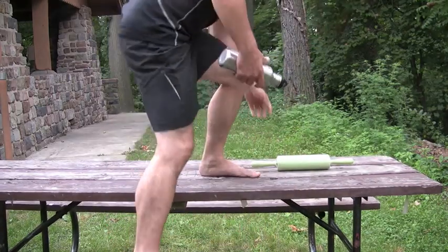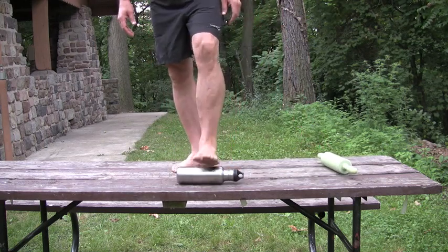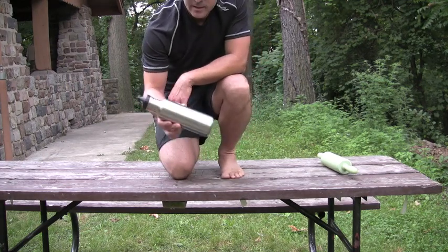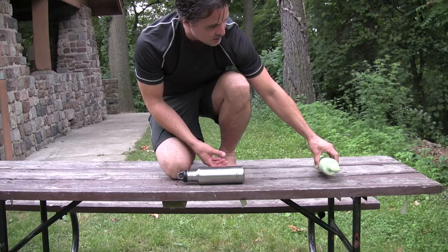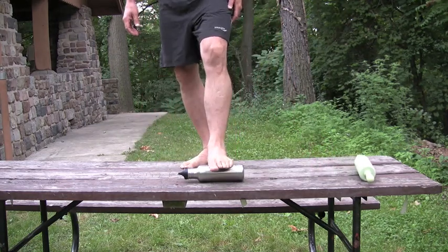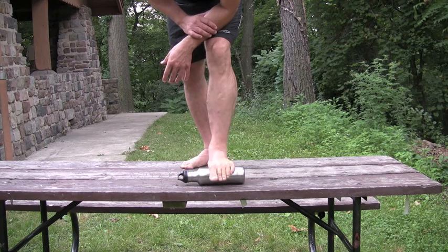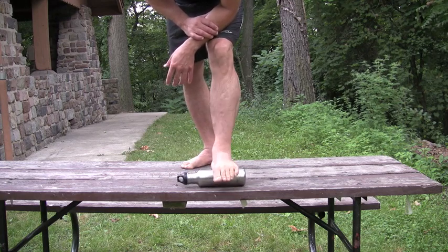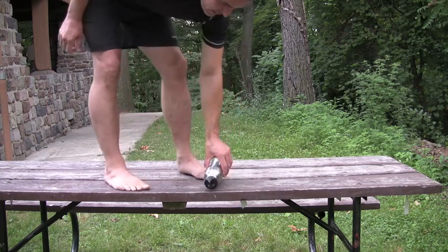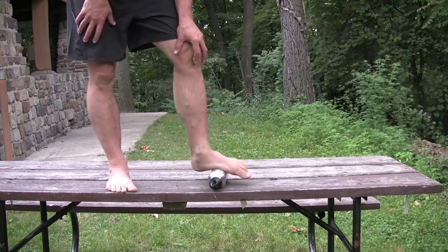I'm going to show you how to treat all four of those muscle groups in a way that is pretty safe, effective, and quick. We'll start with the foot. Your tools here are a standard water bottle or a rolling pin. If you don't have a rolling pin, you're going to want to get one — this one was two dollars at a second hand store. Place the foot on the water bottle or rolling pin and you're really just going to provide a deep tissue massage to the muscles in the bottom of the foot, rolling it back and forth. You'll want to push fairly hard — not all of your weight, but enough so that you can feel the penetration of the water bottle into the sole of the foot.